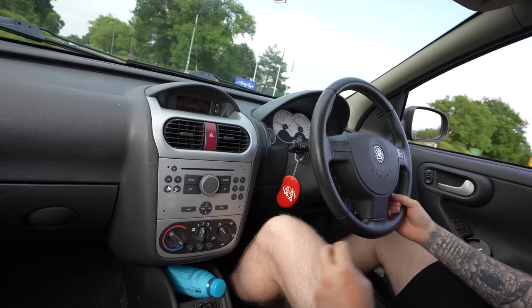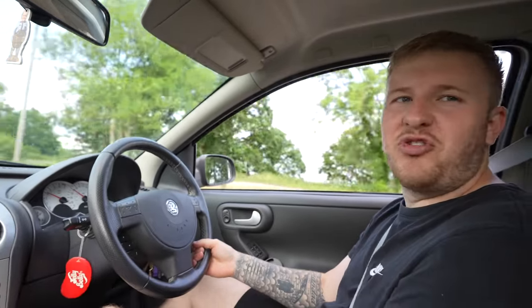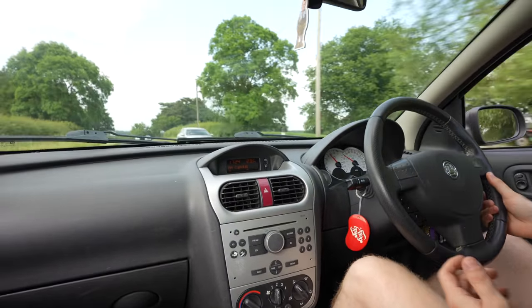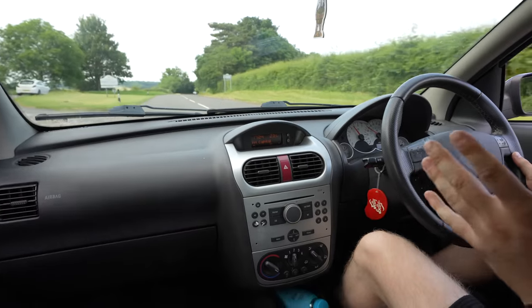We're going to get back home and I'm going to show you everything we got, install it, and then I'm going to have to drive this car around. On the way home I'll give you a little sound comparison of what difference the air filter will make, because when I did this to my Corsa D it made a huge difference. Okay, we're going to do a little second-gear pull so you can hear how much noise it doesn't make and how slow it actually is. Second gear, 35 miles per hour, four and a half thousand RPM.